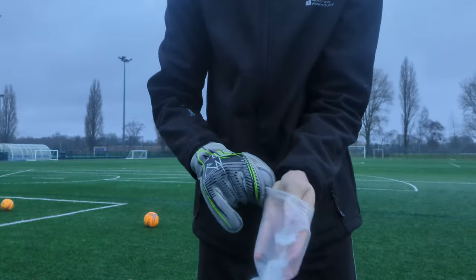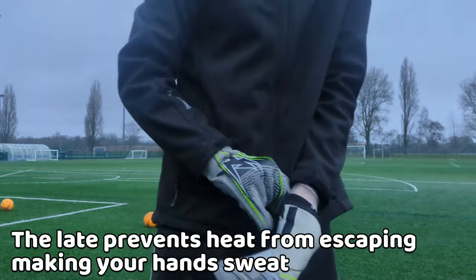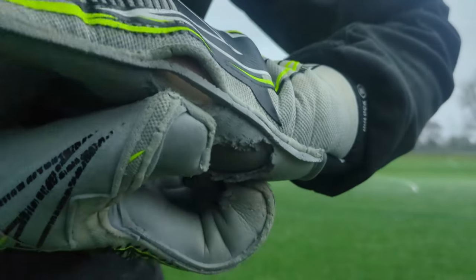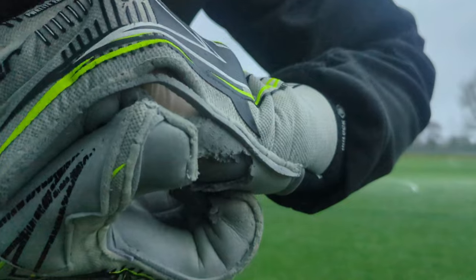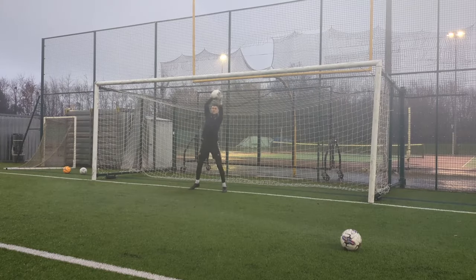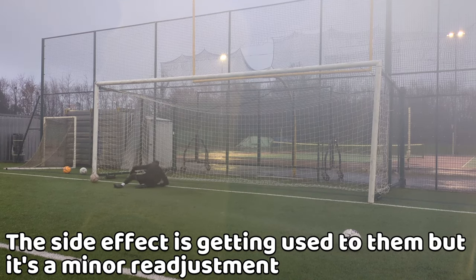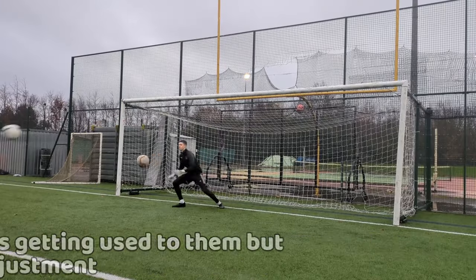It also works the other way — the heat generated from your hands can't escape from the latex, making your hands literally sweat when you take them off, keeping your hands warm all game. The side effect is getting used to them; it may take some time, but after you're used to them, they work like a charm.